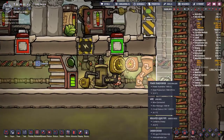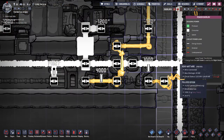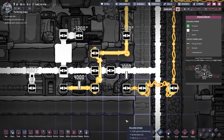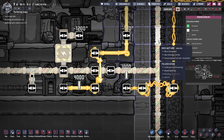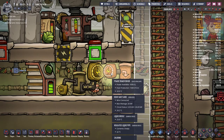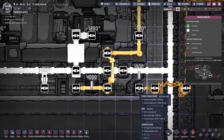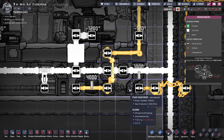Another thing to pay attention to on the transformers themselves are these arrows. You hook up your incoming power — much like you would with water or gas — from your main power generators into the upper section right here. Your outgoing wire is the bottom one.